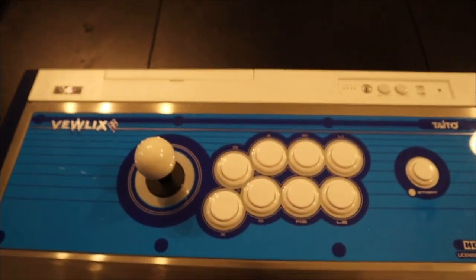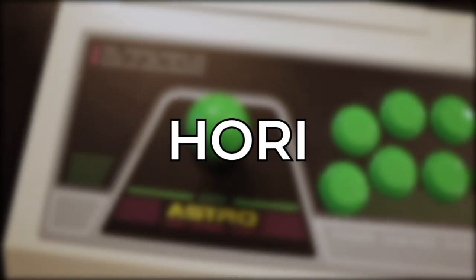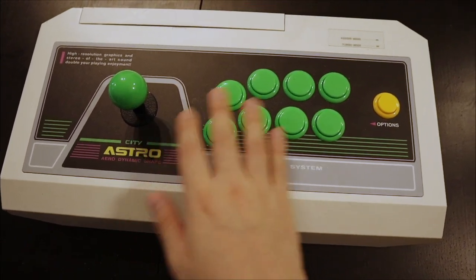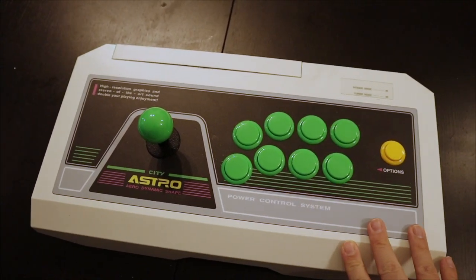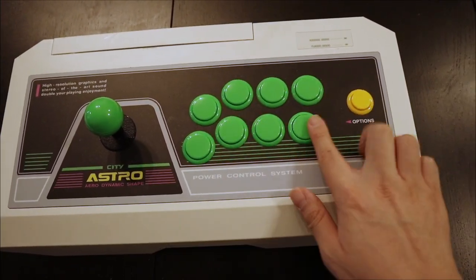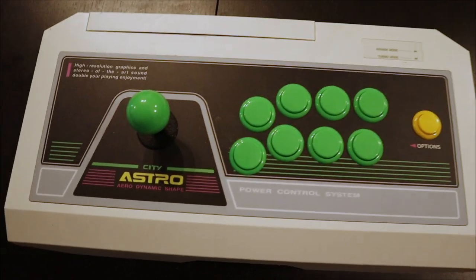Right here is another Hori stick I really like. It has more of that astro layout — it really reminds me of Japan. It's a more portable, somewhat lesser version of the big Viewlix we just saw. It's really nice; I like the angles of the buttons. The start button is over here, and honestly the layout is really what's selling me on this Hori stick.